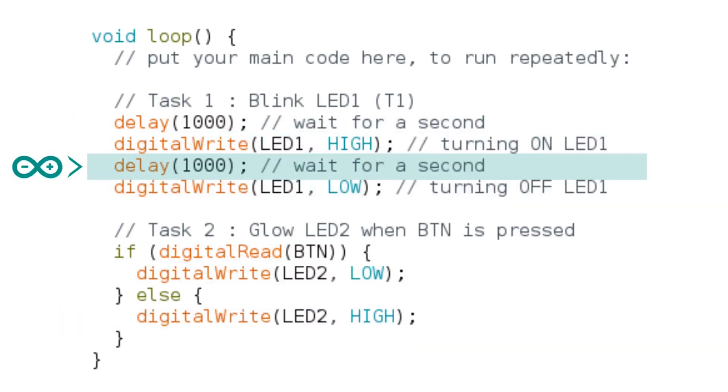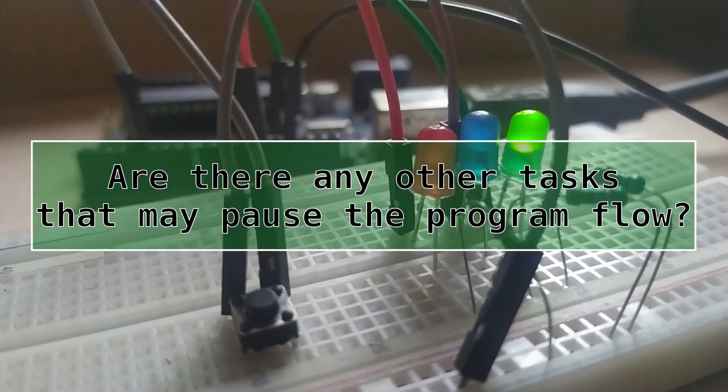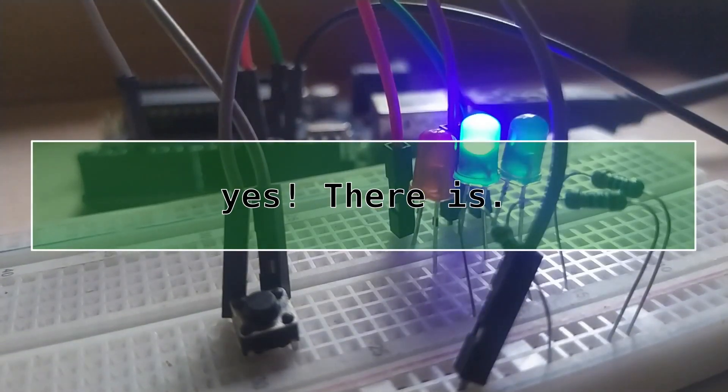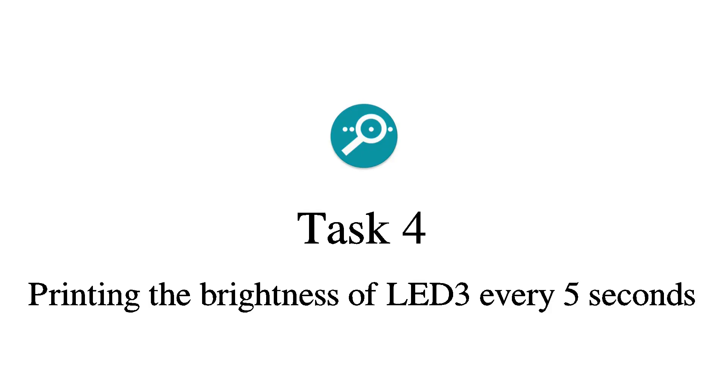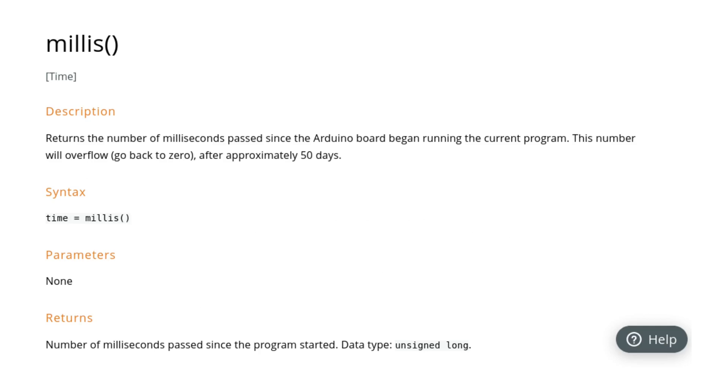That is why we need to cycle over tasks rapidly. Task 1 is causing a problem for multitasking because our program is paused there. Are there any other tasks that may pause the program flow? Yes — it's task 4. We need to wait 5 seconds and print brightness. So we now know that task 1 and task 4 need to be reformed so they won't pause the program flow. We can do that by using the millis function.